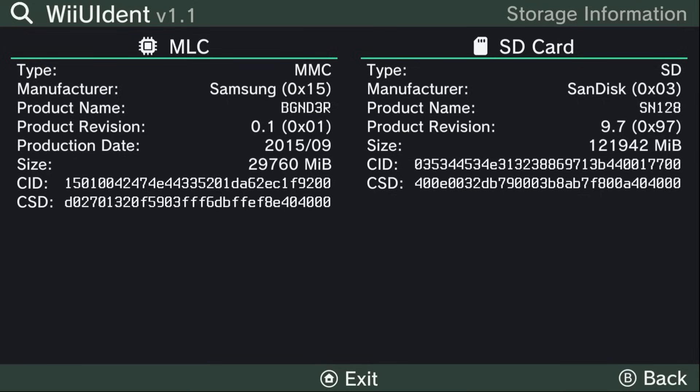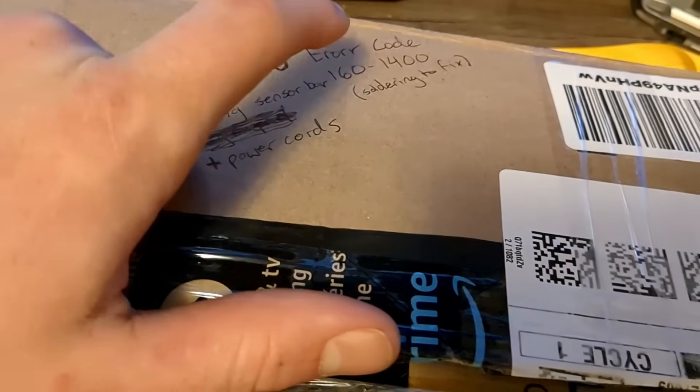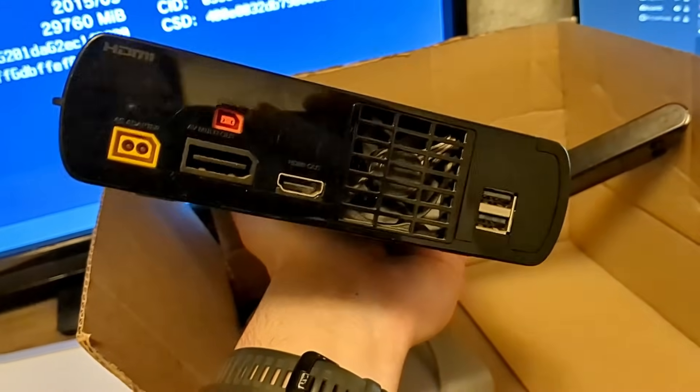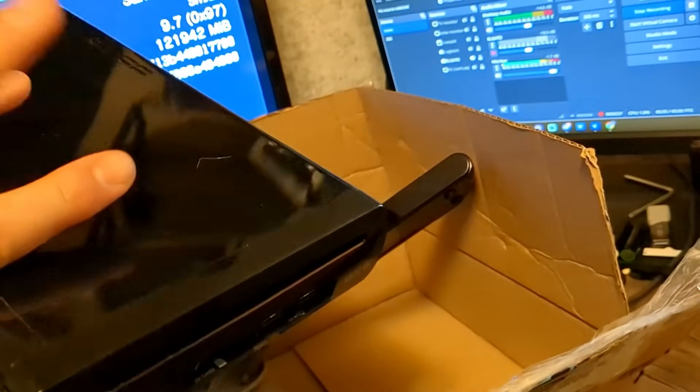If you do have Hynix, don't worry — it's not the end of the world. It doesn't happen to all of them; there's just a slight possibility that your Wii U could die. I have another Wii U I got at a garage sale that has an error code and needs soldering to fix. While we can't double-check it through the app since it's broken, turning it over shows colored ports, which means there's a higher likelihood it's a Hynix chip.